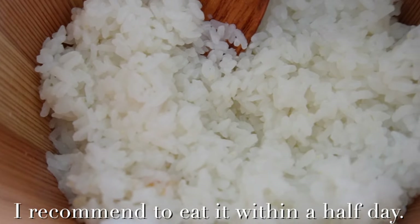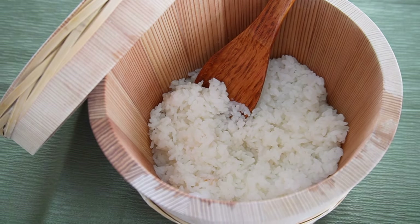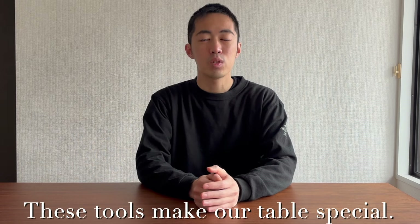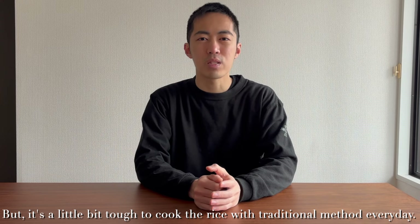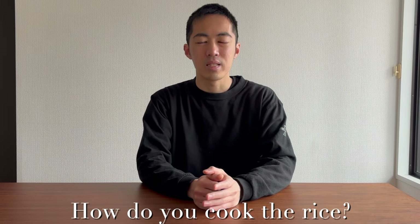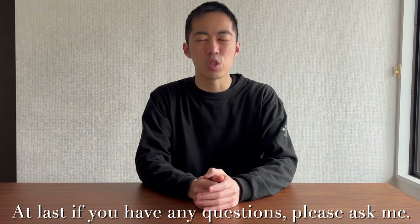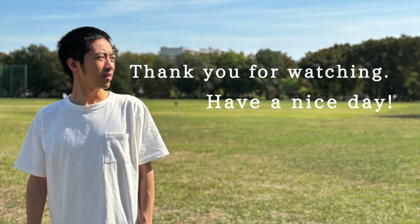I recommend eating it within half a day. Thank you. How was this video? These two tools make our rice special. But it's a little bit tough to cook rice with the traditional method every day. Actually, I use a donabe and a rice cooker too. How do you cook rice? If you have any questions, please ask me. Thank you for watching to the end. I'm looking forward to seeing you next time. Have a nice day. See you later!